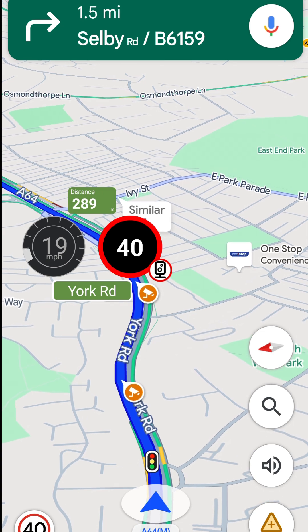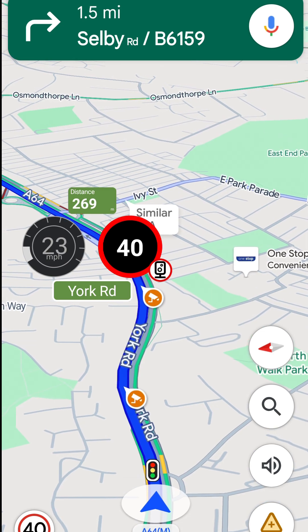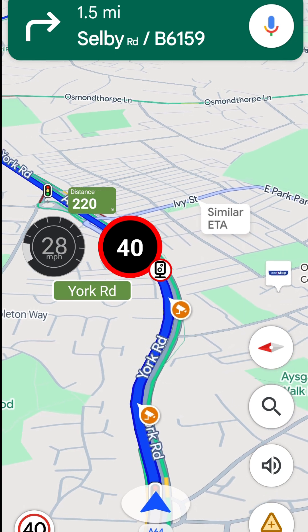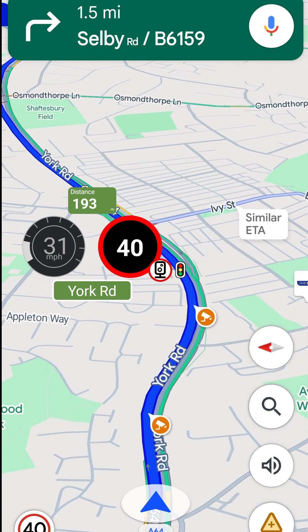Overall, I think this works really well with Google Maps. It can really help when you're in an area where you're not familiar with the roads. You can find it on Google Play — it's free, so you haven't got much to lose.